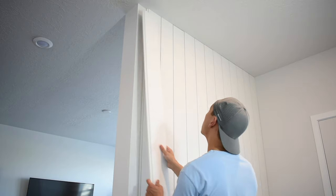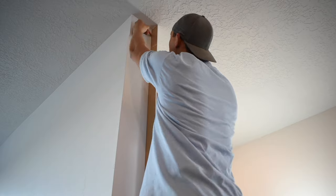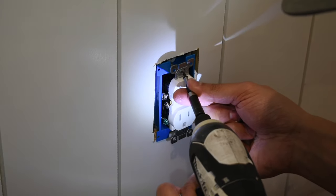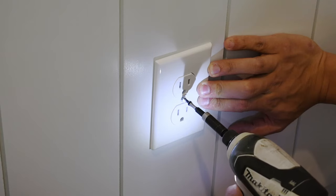For the last board, I was okay with cutting it however it landed. When I got to that point, I put it up, drew a line all the way down, cut the board, and put it up. Then grab an outlet extender — this extends the box so when you put the face plate back on it's all flush. Screw the face plate back on, grab some spackle or wood filler, fill the nail holes, let it dry, sand it down, paint if you want to, and you're done.